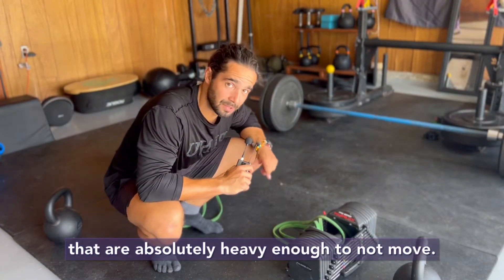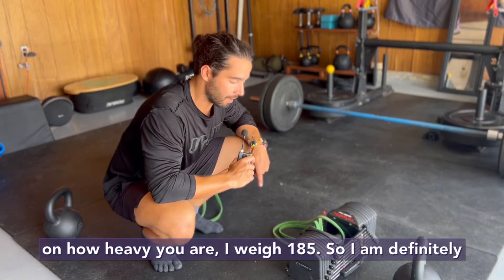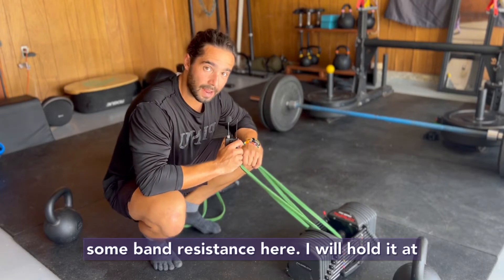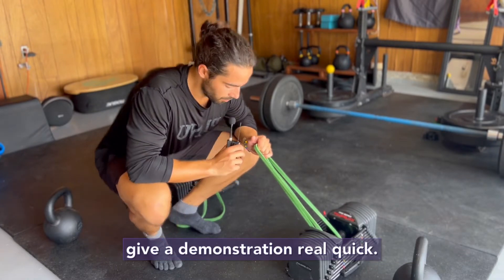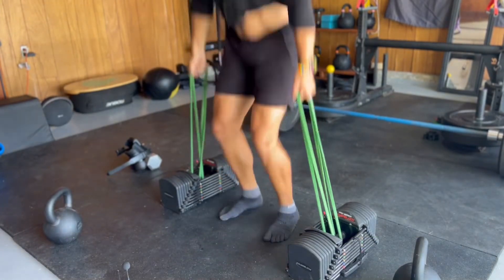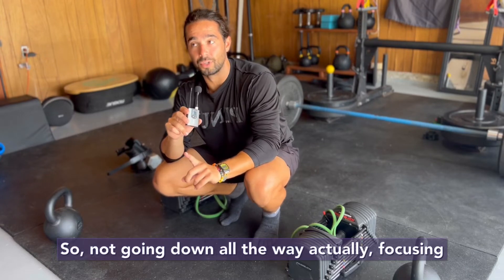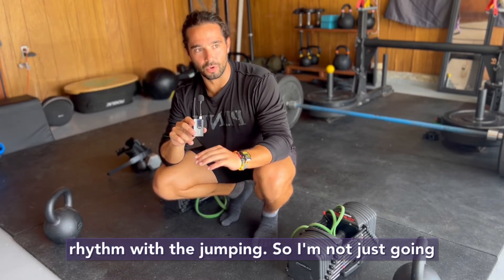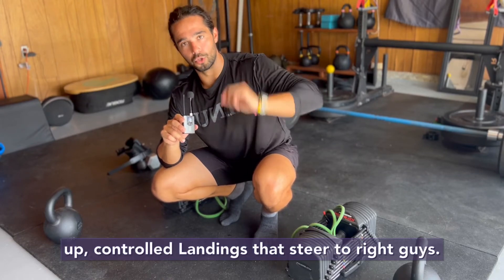Tier two: I have dumbbells that are heavy enough not to move — at least 70 pounds and up, depending on how heavy you are. I weigh 185, so I'm using 90 and 90 to keep it all down, doubling some band resistance. I hold it at my sides like a trap bar deadlift, keep my eyes forward and just jump — not squatting all the way, going down about a third of the way. Focusing on how high and how fast I can fight the bands, landing with control, jumping with rhythm. Thinking fast, thinking explosive, get up, controlled landings. That's tier two.